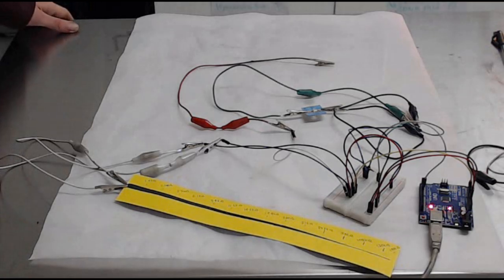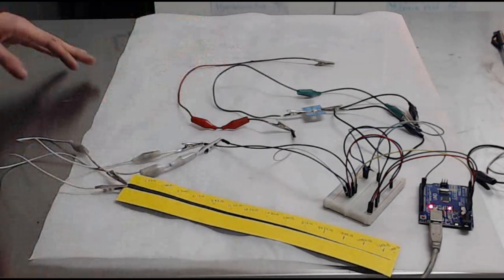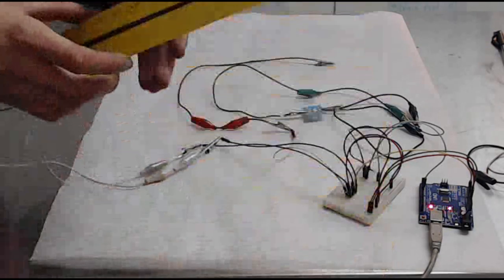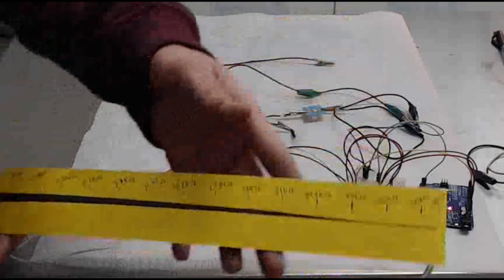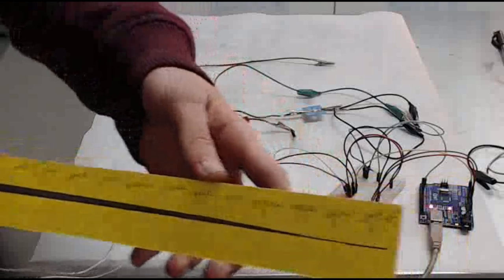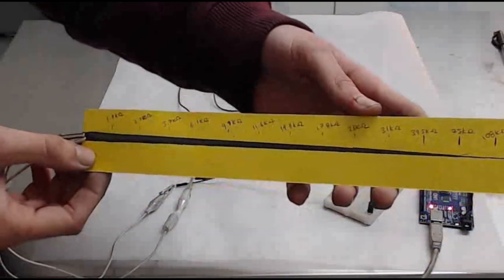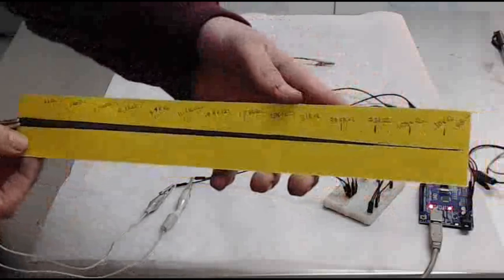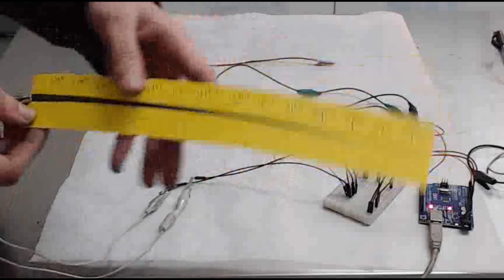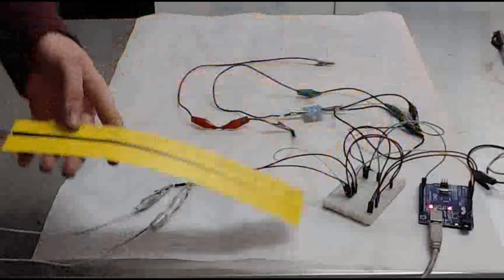Welcome back. I've changed the camera angle so you can have a much better view of what's actually going on here. The first thing I want to do is actually show you this painted potentiometer so you can get a better view of it. It starts off at 1.8 kilo ohms and it ends up finishing at about 140 kilo ohms, which is an absolutely massive difference between point to point.